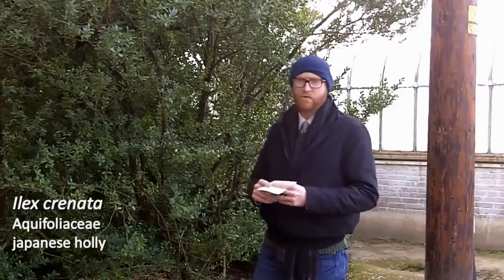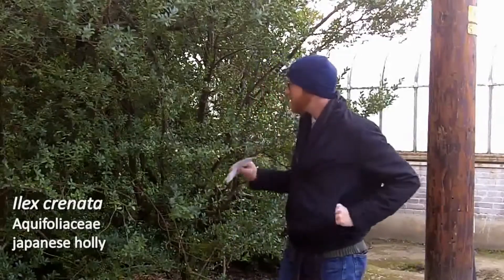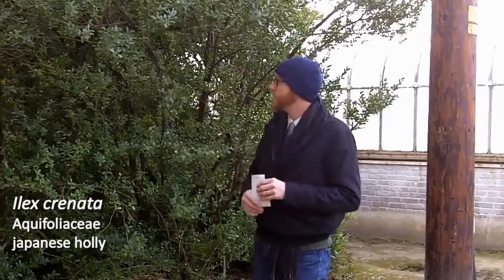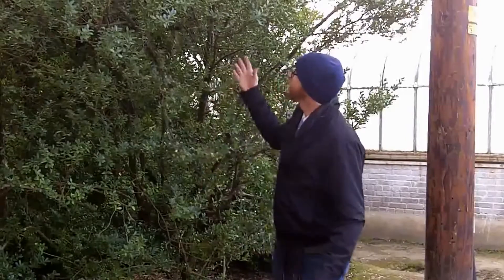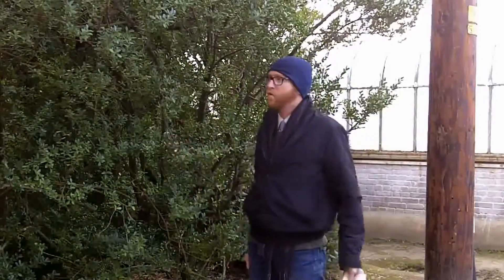Today we're going to start with number 114. This is Ilex Crenata, Japanese Holly. Lots of folks think about Japanese Holly as being these little tiny minuscule plants. We picked this one to show you today because this is a nice size plant — it is probably upwards of 12, 13 feet tall.